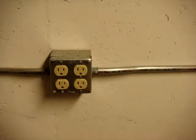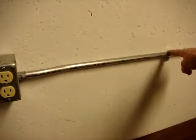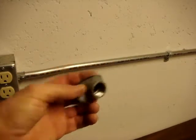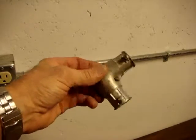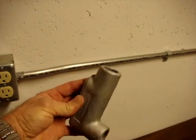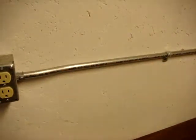Thin wall conduit — electrical metallic tubing — must be supported within three feet of any box or conduit fitting. A conduit fitting might be a device like this, a set screw version, a flat version, or a larger version such as an LB. So within three feet of any box or one of those conduit fittings or couplings, you must secure it to the building structure.